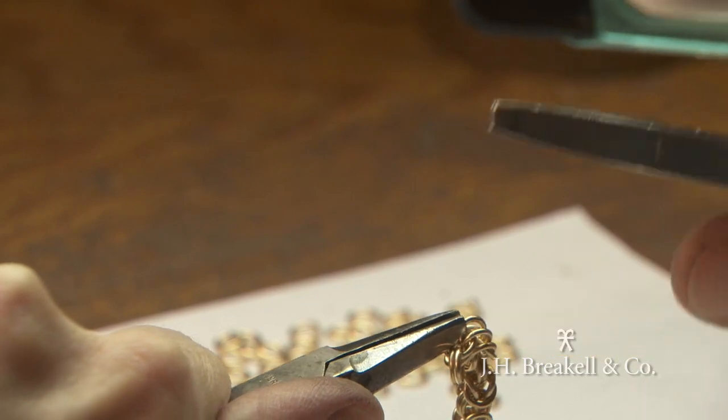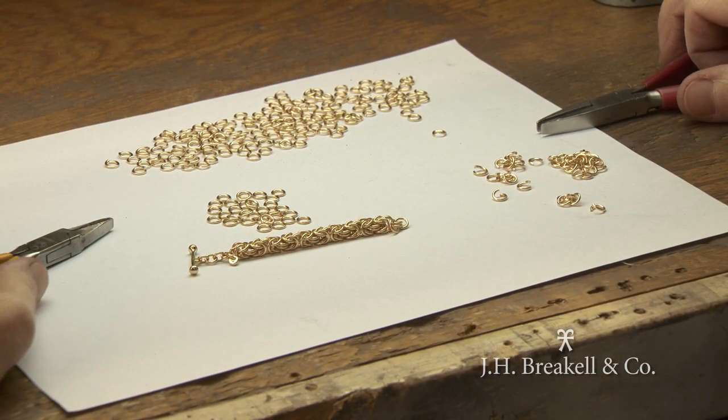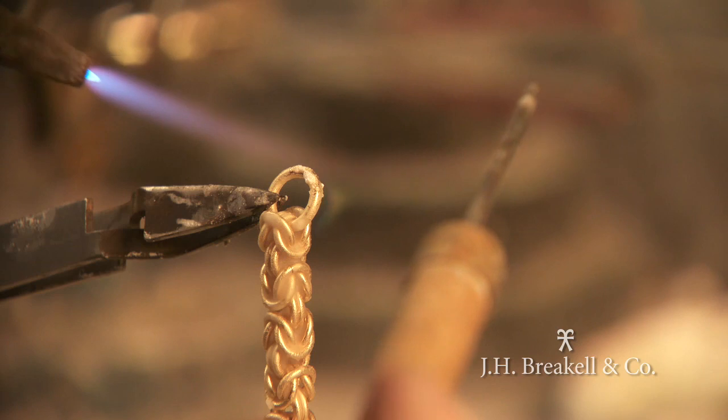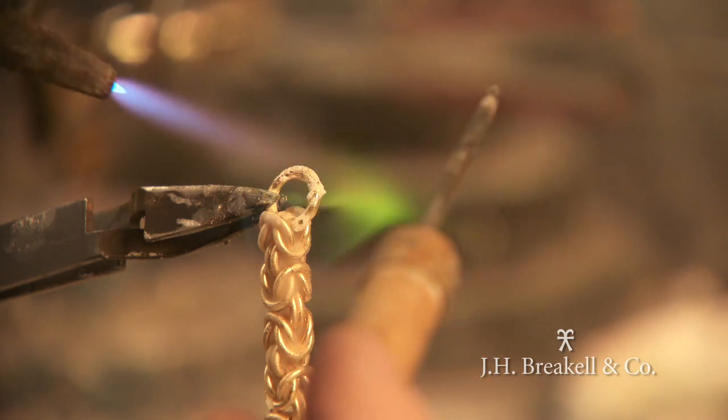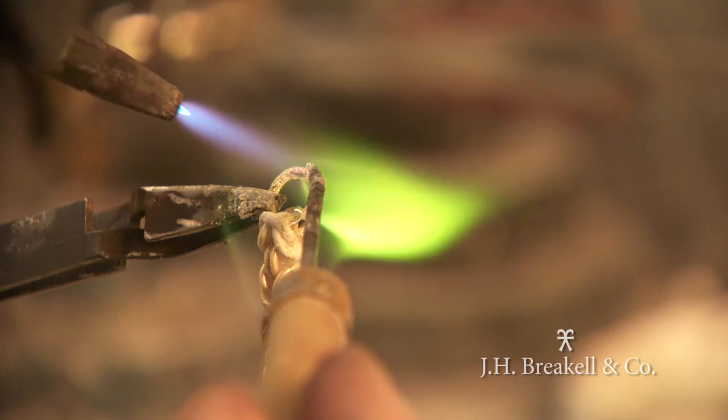Once the bracelet is completely assembled — that is, the chain is made — we put our signature bracelet tag on the bracelet with a toggle, which is welded in place, and a corresponding ring on the opposite end for the toggle to pass through and secure the bracelet.